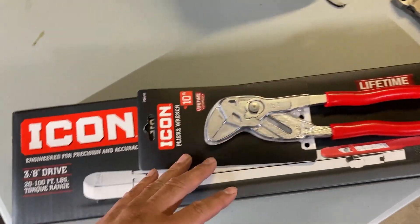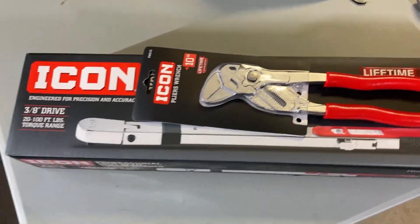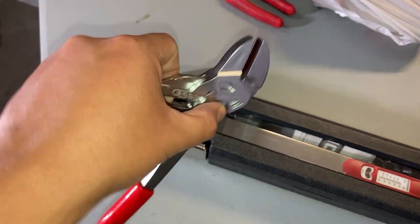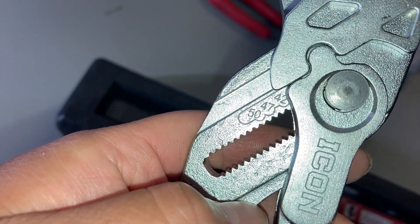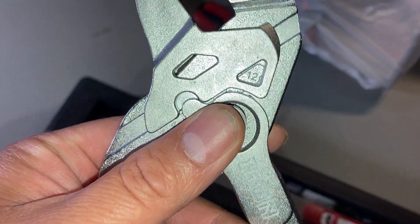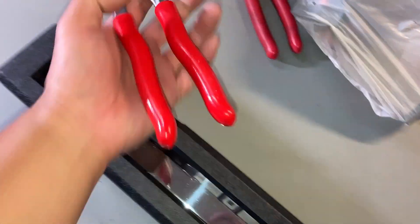Alright guys, finally got home, so I'm going to go ahead and get this tool haul opened up so we can check it out. This is the Icon pliers wrench — there's a ton of videos on them, don't really care about the comparisons. As you can see, there are size indicators, so as you're adjusting down you can see what size you're on. It's obviously got the comfort grips like the other pliers. That'll be going in my mobile bag.